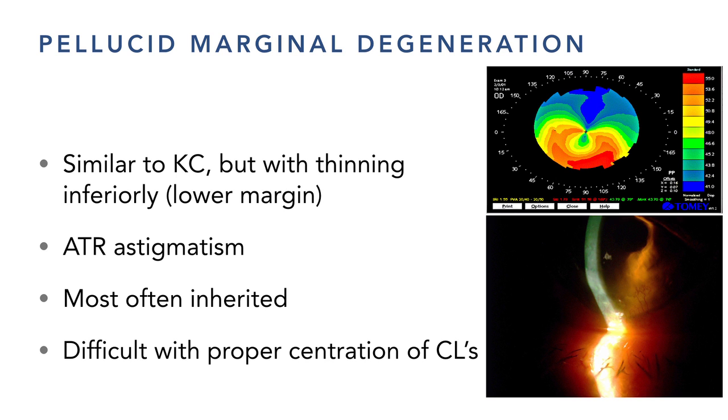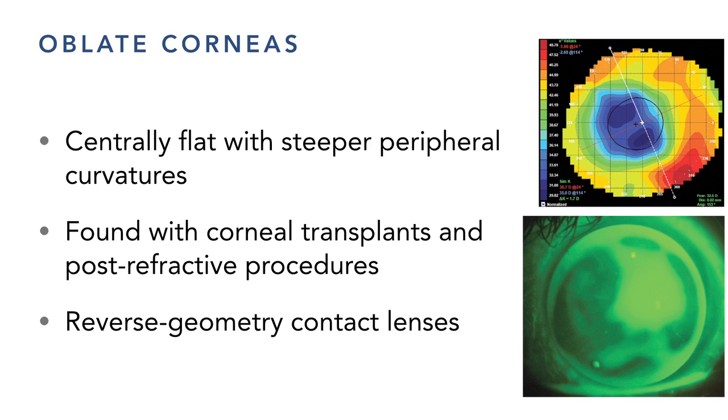For oblate corneas — those who've had corneal transplants — the corneal profile is flat in the middle with reverse steepening in the mid-periphery. A corneal lens on an oblate eye always migrates toward the highest elevation, causing excessive bearing on one side and vaulting on the flat center. Scleral lenses work better in most of these cases because we vault over that area and stabilize and center with the sclera.